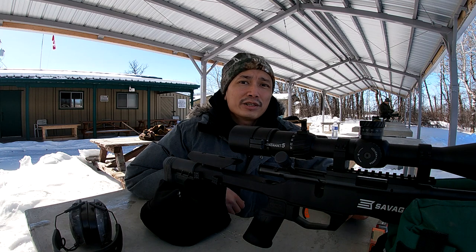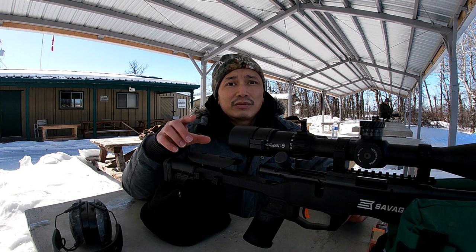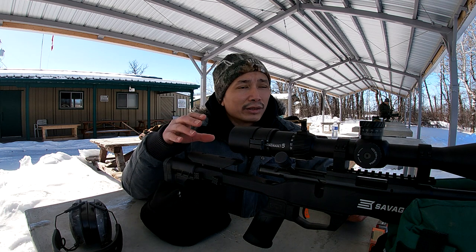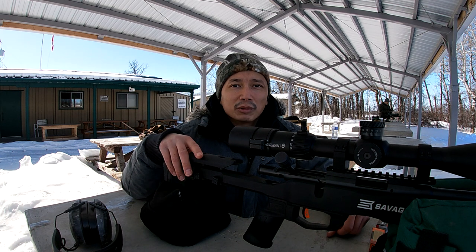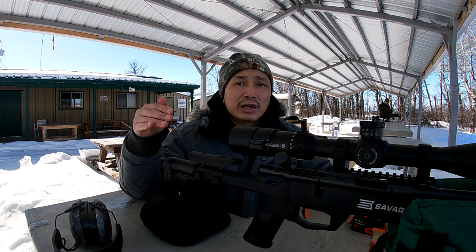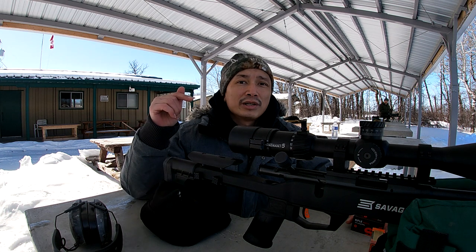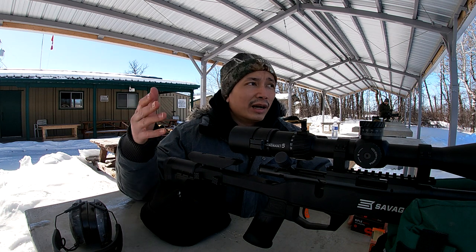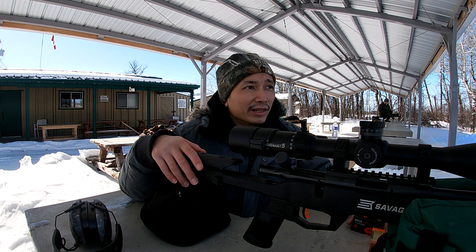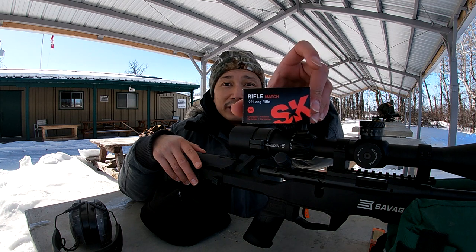All right, I'm back here at the range again with the Savage B22. On my last video I did an ammo test with about five or six different ammo types. A bunch of you guys started telling me to get the SK match ammo, and I told you I wasn't able to get anything — there was just nothing on the shelves. But good news, we finally got our hands on some.